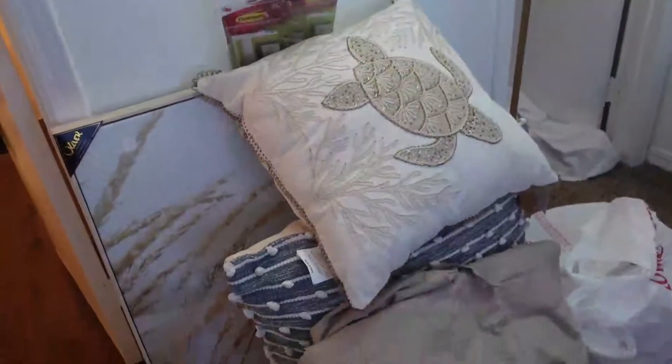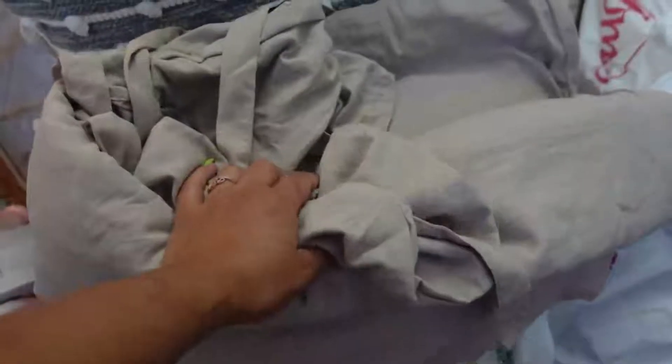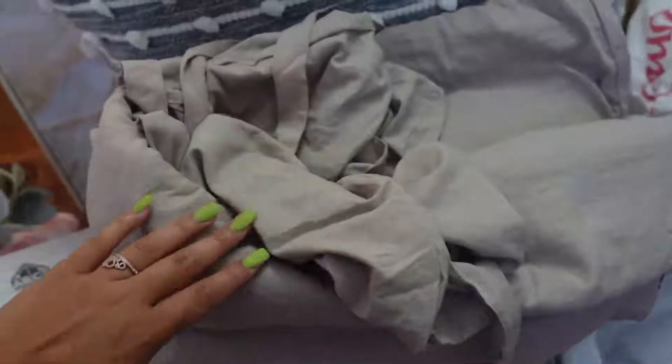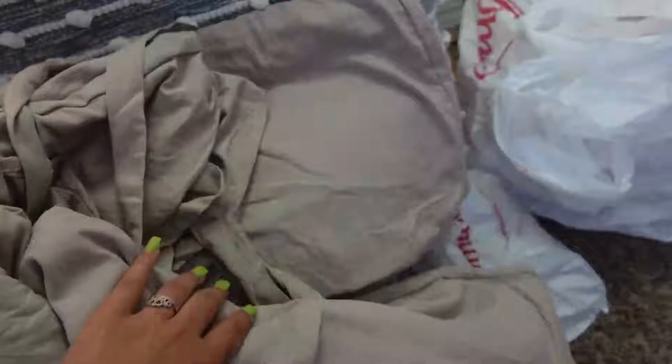My theme for this master bedroom has to be something neutral that both me and my husband will enjoy, so I'm going for a boho beach kind of look — not too girly, just neutral colors. I was going to go for blue with some neutral colors, and I've always wanted a beach house, like a sea turtle vibe.